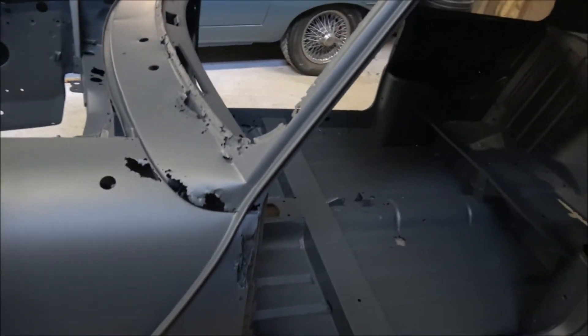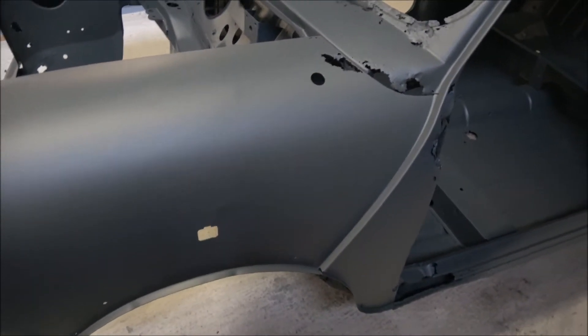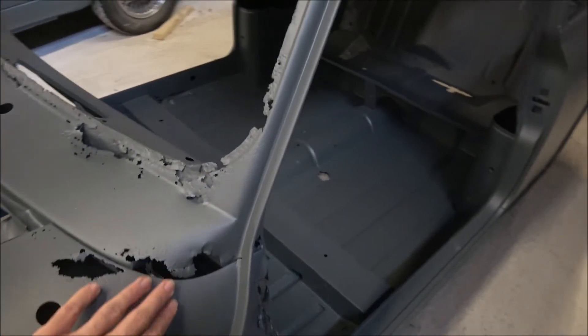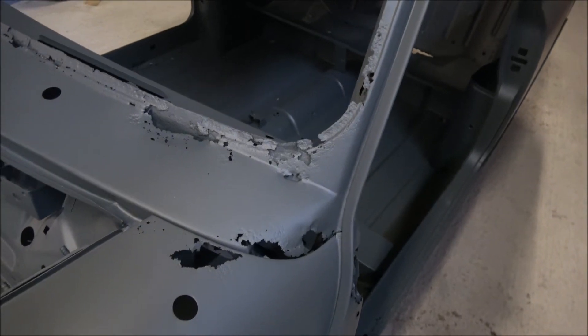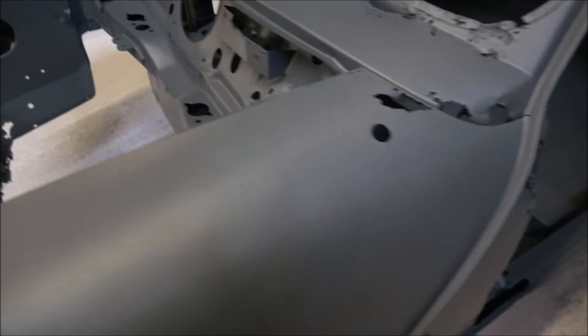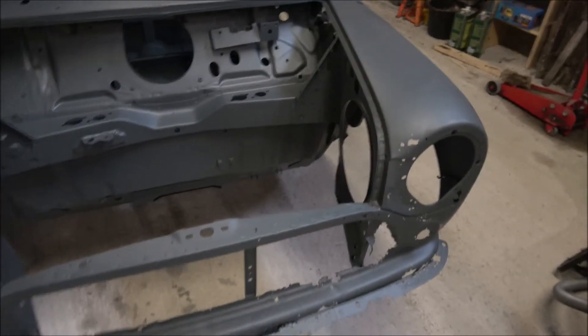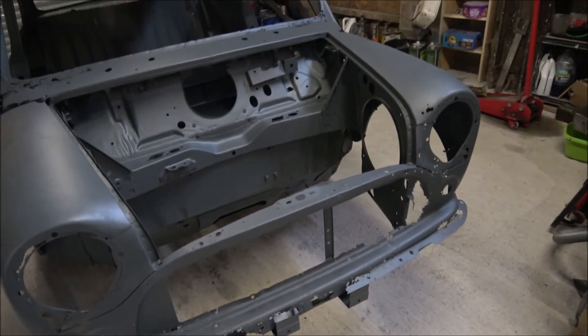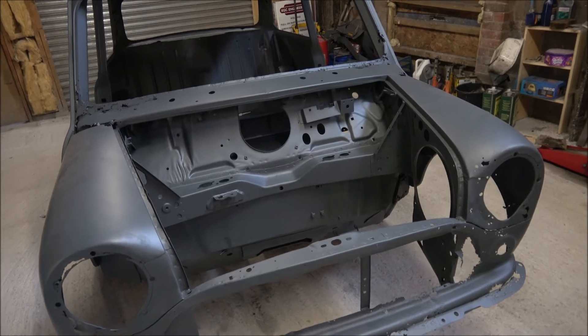So obviously we're going to be looking at a lot of panels to replace. It's very much on the verge of either a reshell, or spending the time to put it all back together right again. So that's the body shell - the main concern is that it is obviously not in the best condition overall.